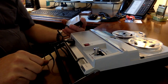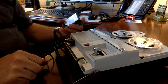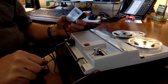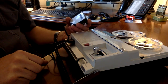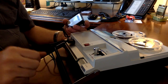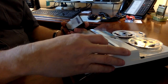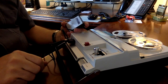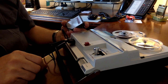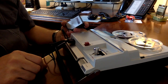We're testing the Craig model 212 auto level recording system using the automatic level control by Craig. Today is March the 11th, 2020, and we are testing this audio recording feature on the Craig tape recorder. All right, let's rewind it — automatic level control by Craig. Today is March the 11th, 2020, and we are testing this audio recording feature on the Craig tape recorder.